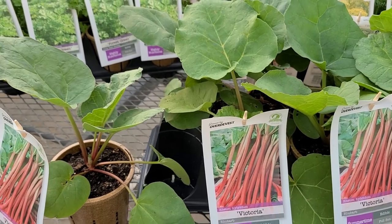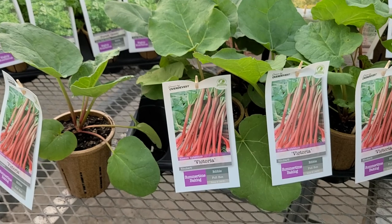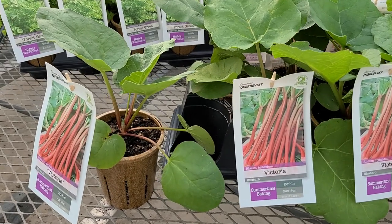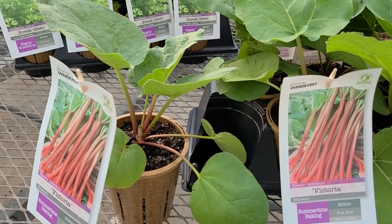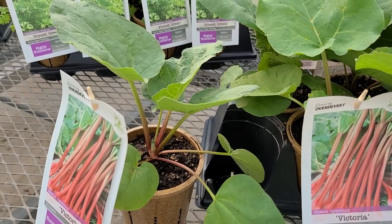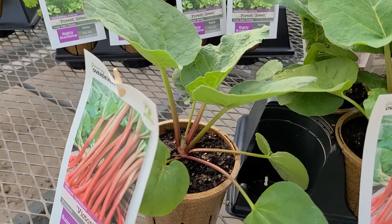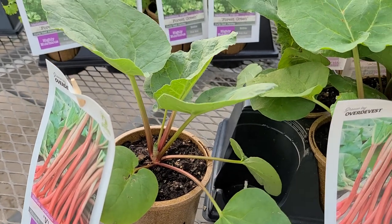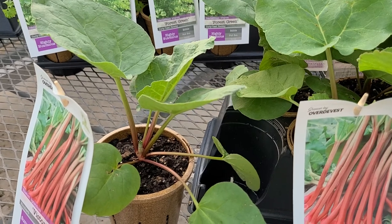If you plant more than one of them in a row — and I would suggest that you do — you'll find that it's a really good thing to force them in the springtime. Some people simply take an old pot or a bucket and put it over the top of the dormant crowns. Because of the lack of light, the stems grow up and they're all the more tender when that happens.